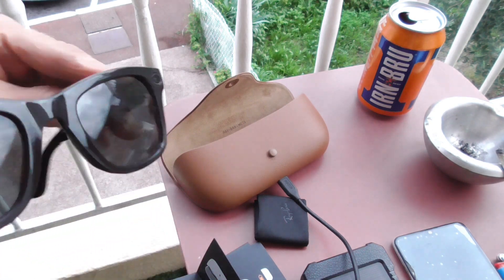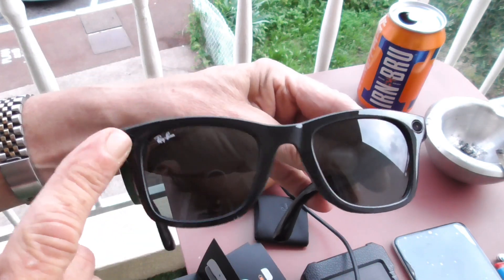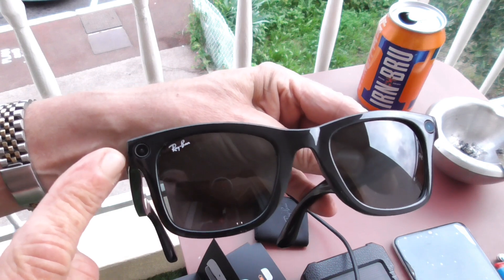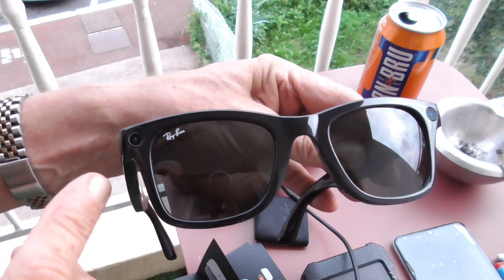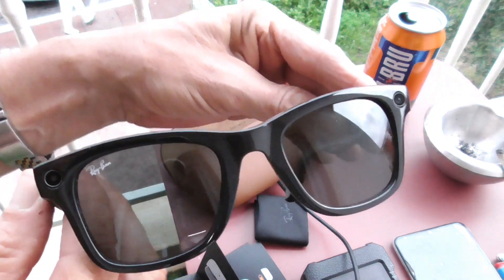Now the front end of them — that's the camera on the left, and that's a light that comes on. It's called a privacy light, and that's gonna get a bit of tape put over it or something.